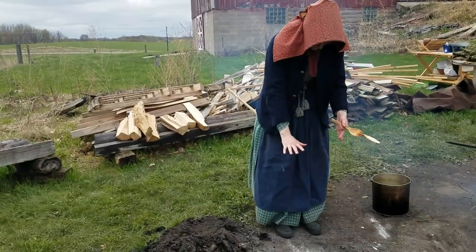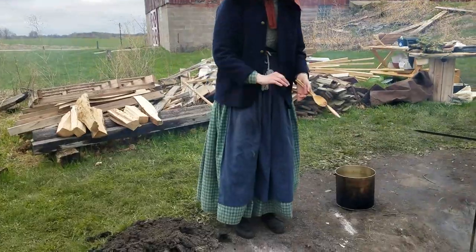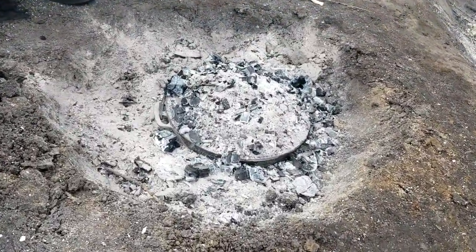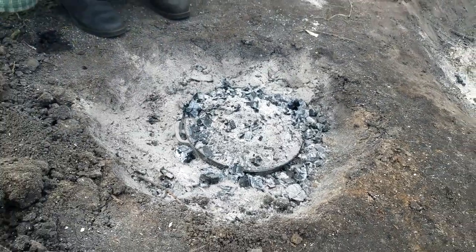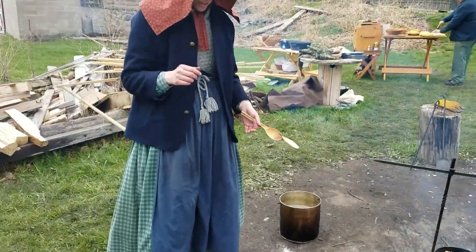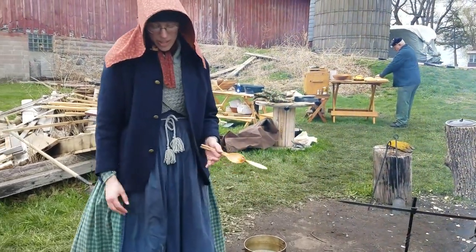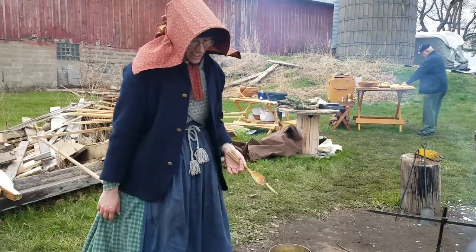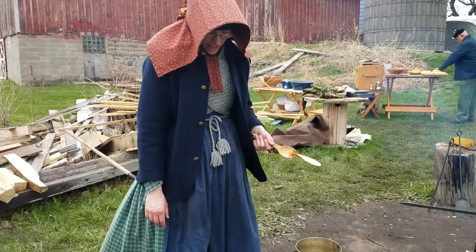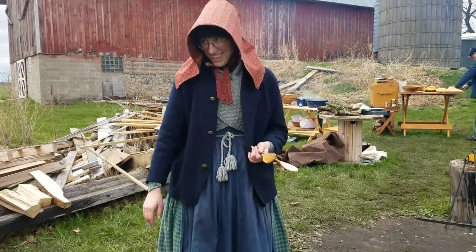This is a bean hole that roughly fits the size of the pot. You put hot coals on the bottom, and there's a trivet under there so the pot's not sitting directly on the coals. I filled in the sides a little bit with some of the dirt from the hole, and then we've got hot coals over the top as well, and that's going to bake the beans from the top and the bottom. They've been in for a couple of hours, and fingers crossed that they're going to be done when they come out.